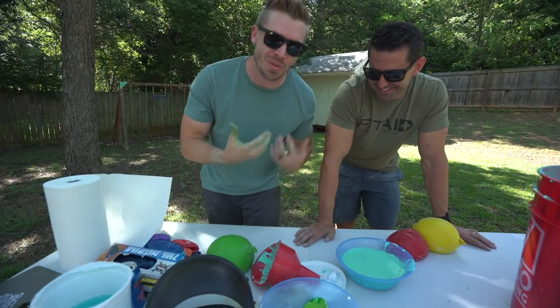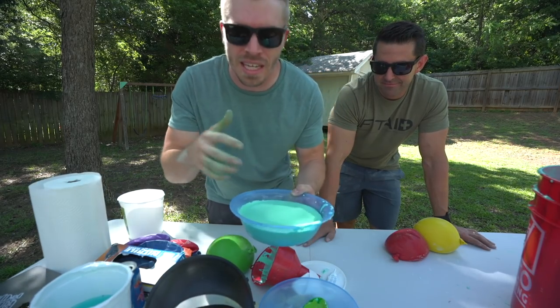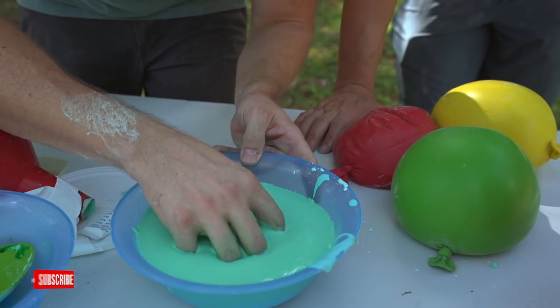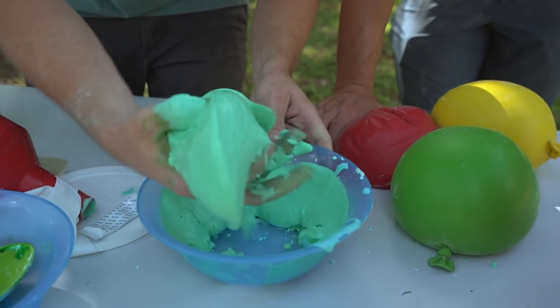Hey guys, glad you're back. Today we're going to be doing some really cool experiments with oobleck. Oobleck is what's known as a non-Newtonian fluid, and basically what that means is that its viscosity changes according to the strain rate. This is just cornstarch and water, but check this out — if I go slow it behaves just like a liquid, but once I start moving quickly it behaves like a solid. You can pick it up and throw it around.